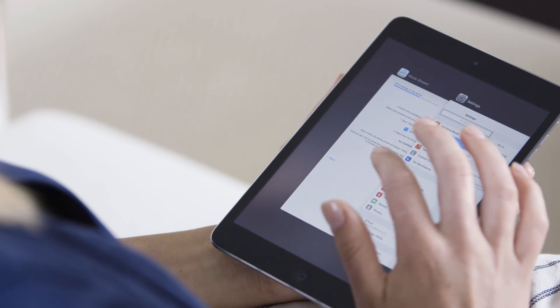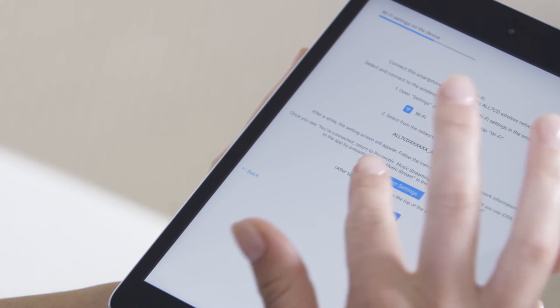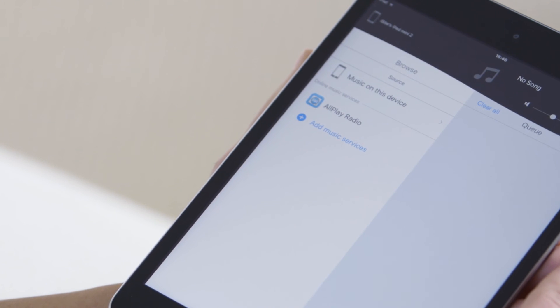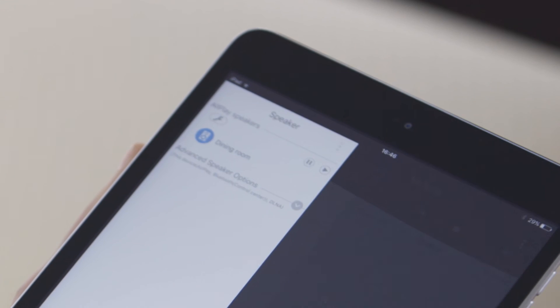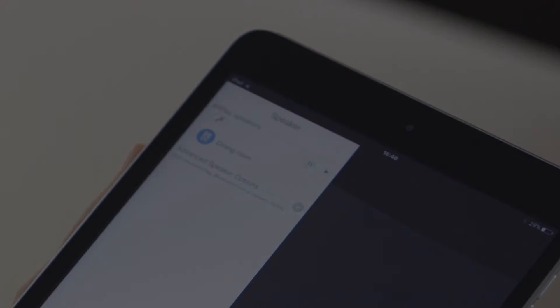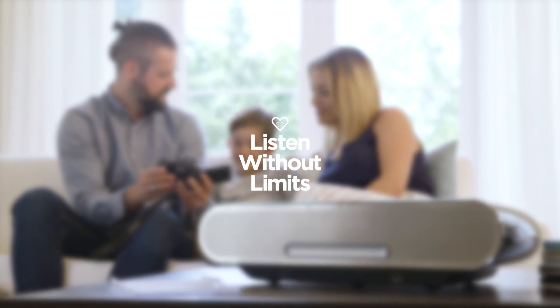Quit your device settings and return to the Panasonic music streaming app. Select Next. Tap the device icon in the top left corner of the app and select the Panasonic All7CD. Now you can sit back and enjoy all your music in every room.